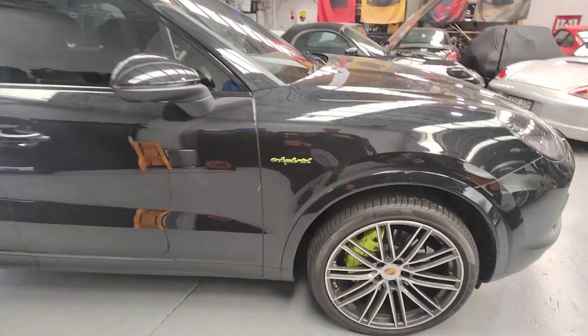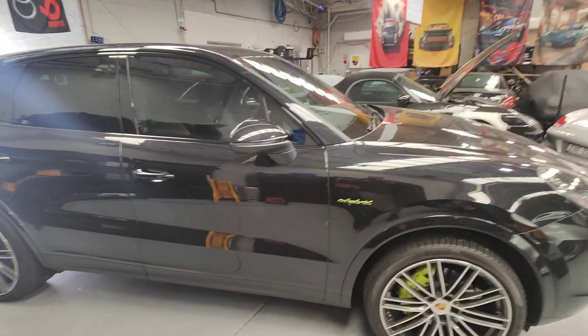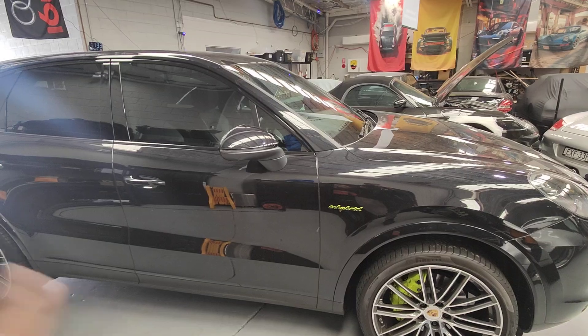Hello, Paul again here from EMD Porsche Specialist and Carimba. I've got this Porsche E-Hybrid Cayenne.